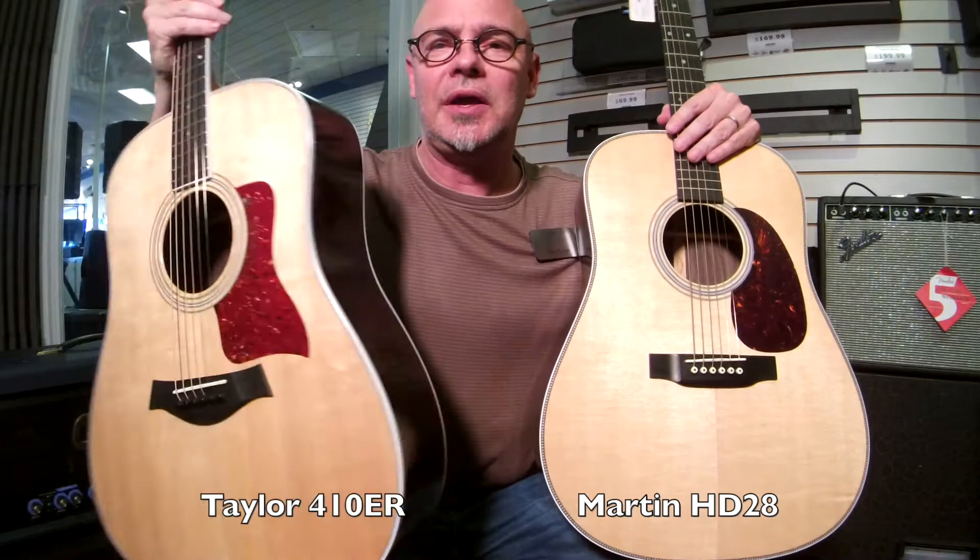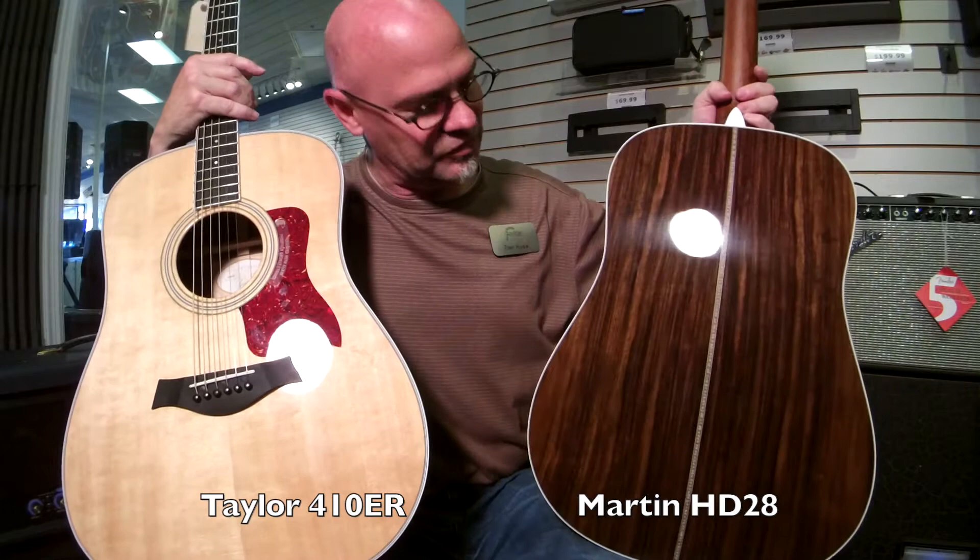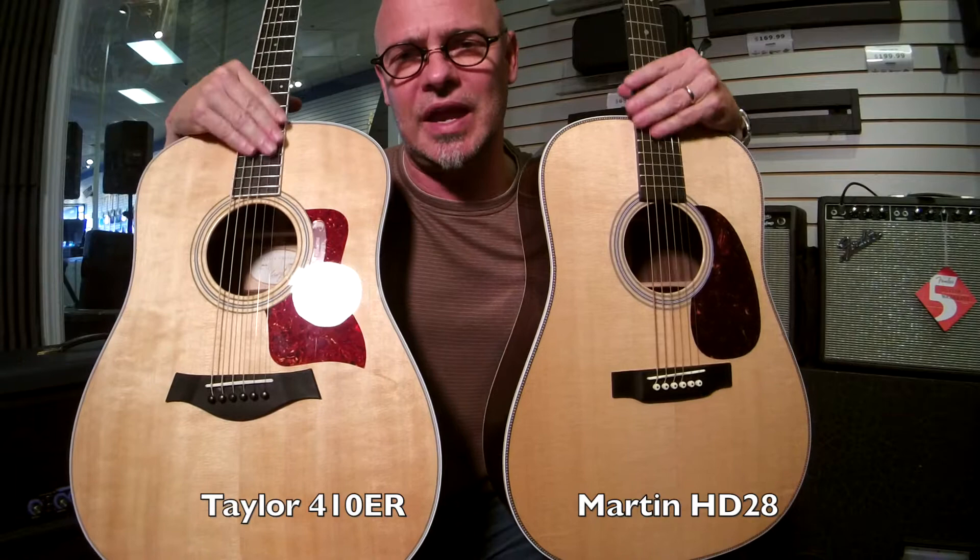And on the other side here we have a Martin HD28 standard series. This is also Sitka Spruce top, also East Indian Rosewood back and sides. Very lovely as well. Both have ebony bridges and ebony fingerboards.